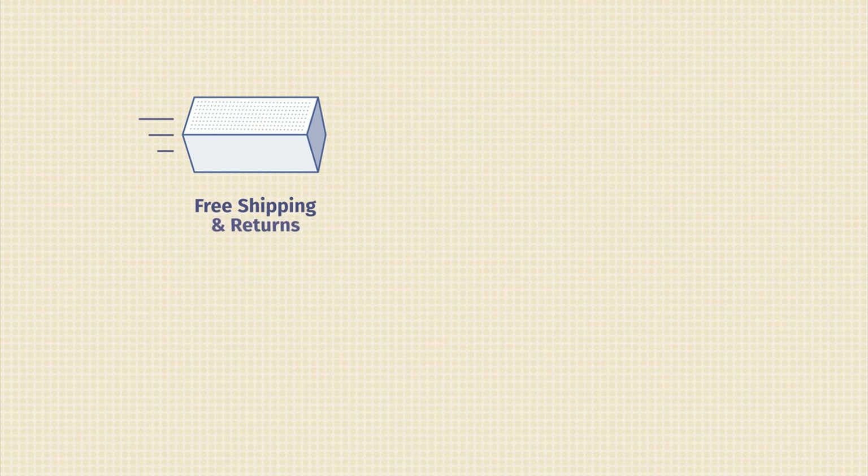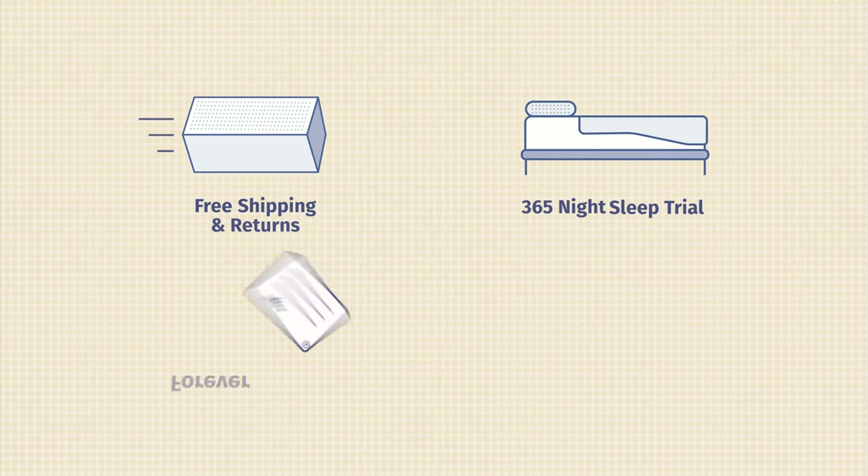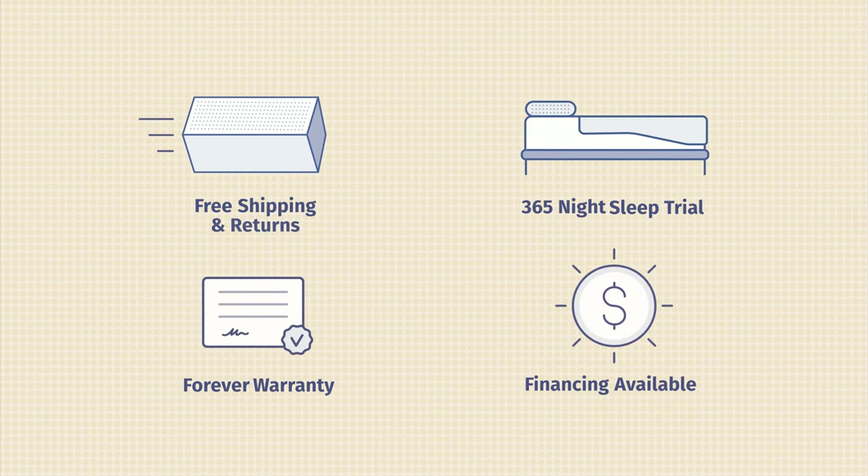Now for some additional information about the Nectar mattress: it comes with free shipping and returns, a 365-night sleep trial, and a forever warranty. They also offer other mattress models, accessories, and financing as well. If you're interested in purchasing this mattress, head over to mattressclarity.com for the best coupons.